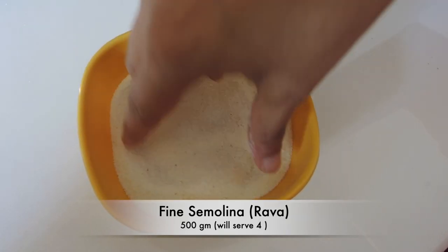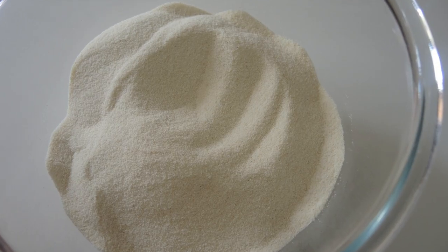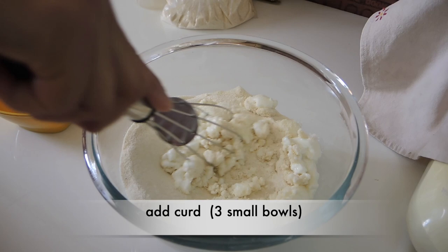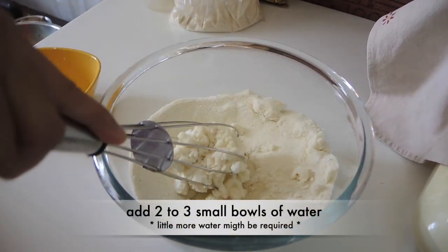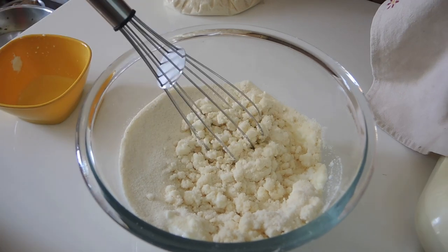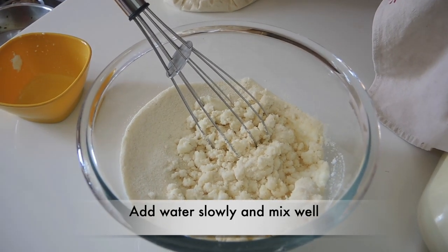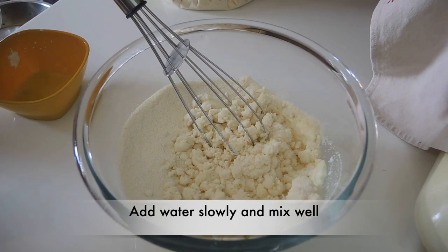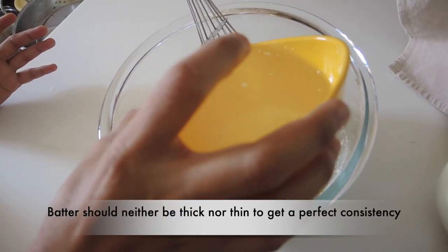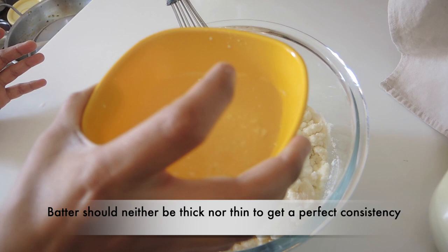This is about 500 grams of water and we will add 3 small balls of dahi with the same quantity of water. We will add to the final consistency — the batter should be neither thick nor thin.